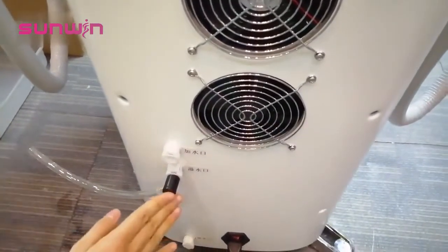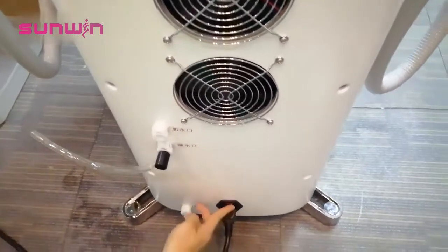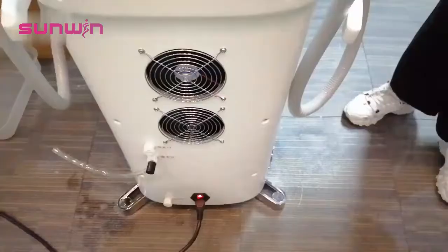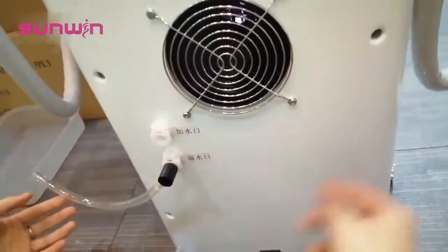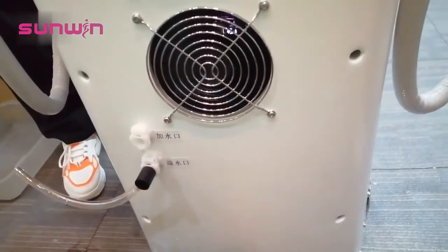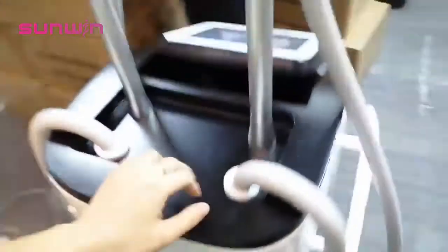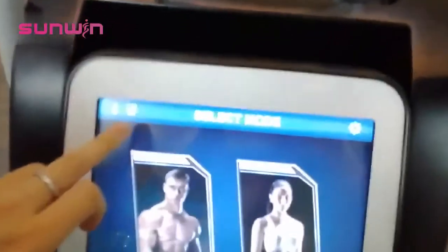But this one you keep here — don't remove it now. Then you turn on the machine. The reason to keep this one here is to let the air inside the machine come out.